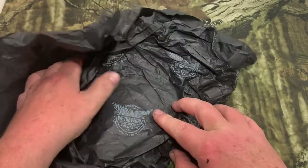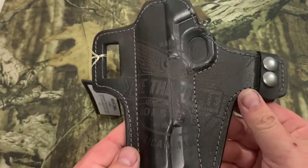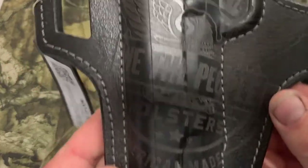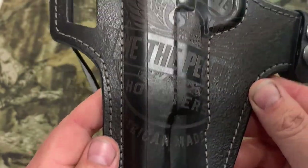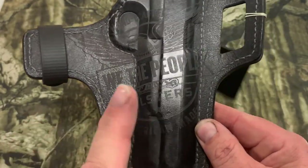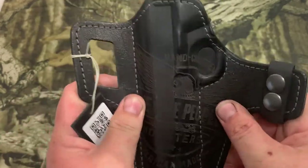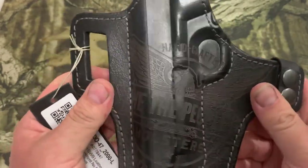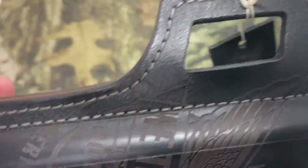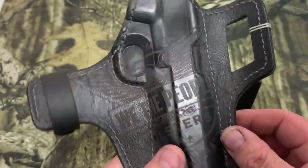This is for my Ruger SR 1911, so let's open it up. Man, look at that — that is nice. It's got the We the People logo right on the outside of the leather. Flip it around to the back — same thing on the back. That is very nice. I like that. It doesn't feel too flimsy at all, nice and sturdy, and the stitching looks pretty good.